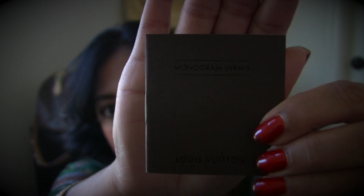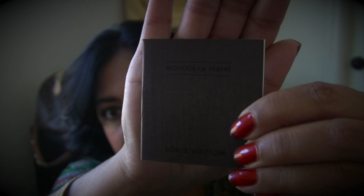It comes with the monogram Vernis care booklet, which basically tells you what the product is made of and gives you instructions on how to care for it.